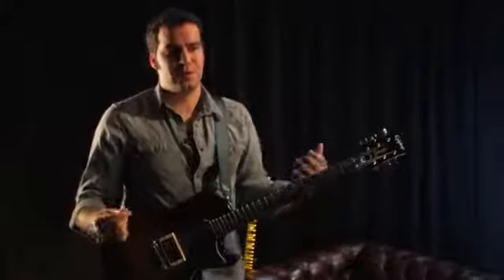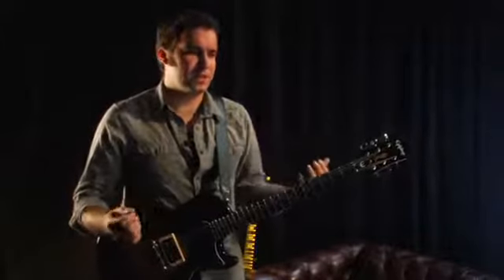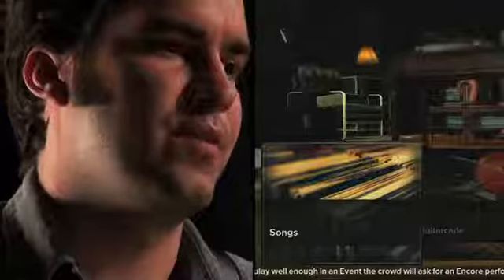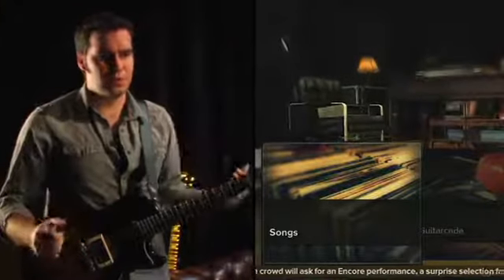The first time that you enter Rocksmith, you're going to come into the main menu. From here, we have a lot of different sections of the game that you can access. We have the main song menu, which just lets you select any song. So if you see one you like, you can play that.